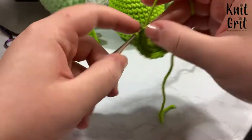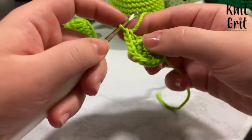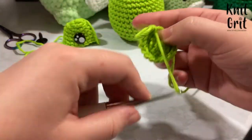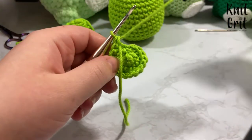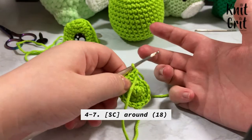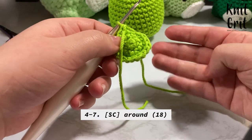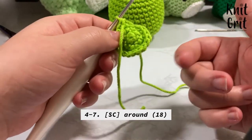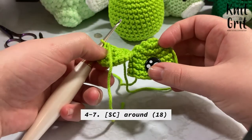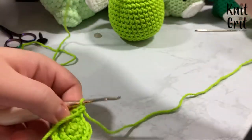I pull my tail through to use as a stitch marker. For rounds 4 through 7, we're just going to single crochet around — 4 rounds maintaining those 18 stitches. This is what gives us the height on the eye. I'll be right back once that's done.